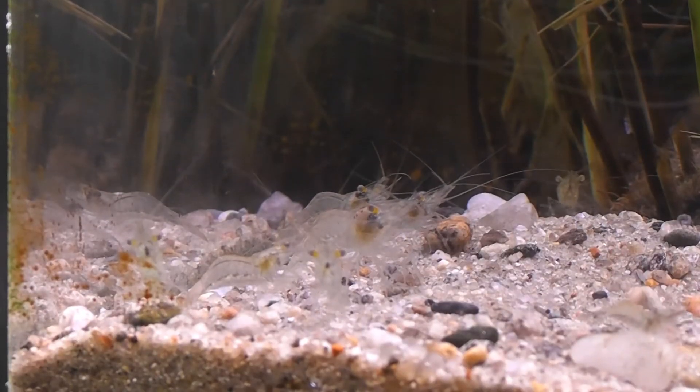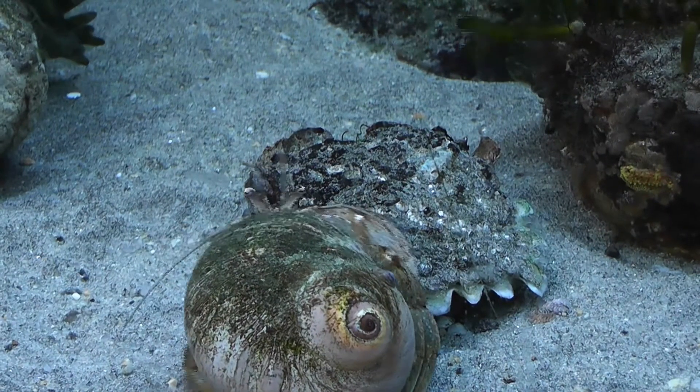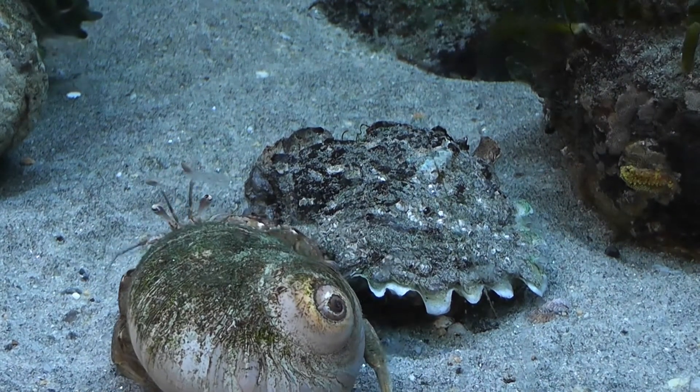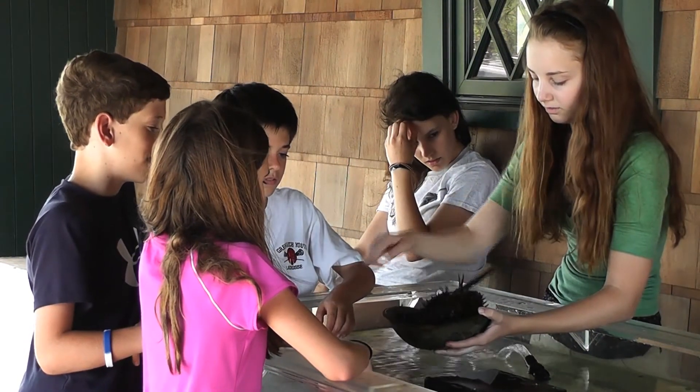I think it closes the loop for people because they're living in their community and they're coming out here, and they're seeing, okay, there are so many creatures out here. And when I'm in my lawn or in my house, I know that not very far away this stuff is getting any runoff from my yard. You're coming here all summer long, coming out to the beach, so it's good to know a little bit more about the area that you're coming to, so that you can respect it more and be a good steward to the environment.